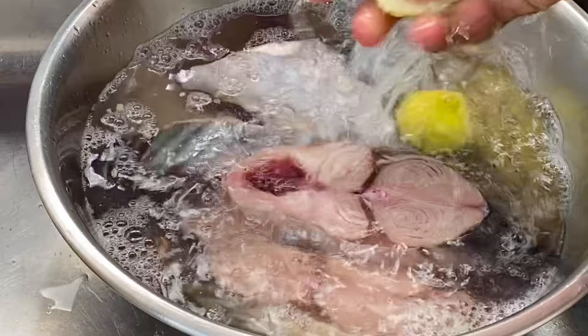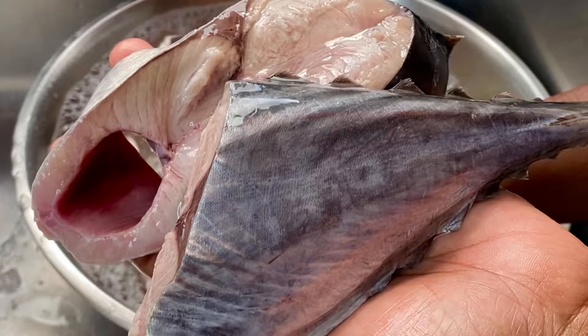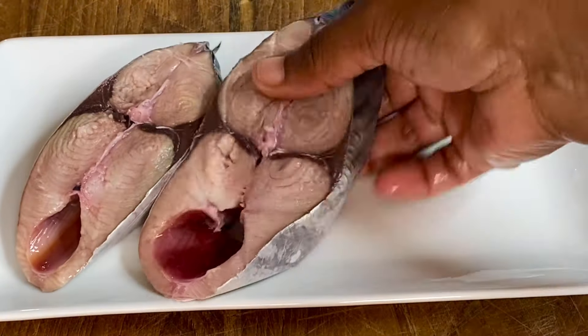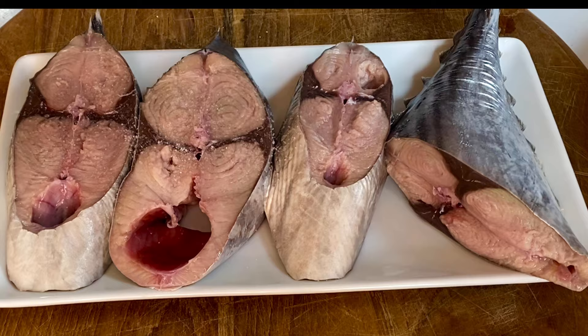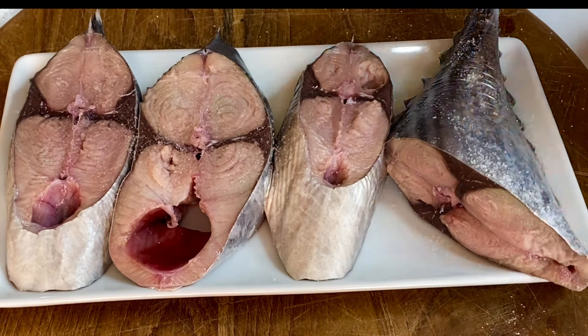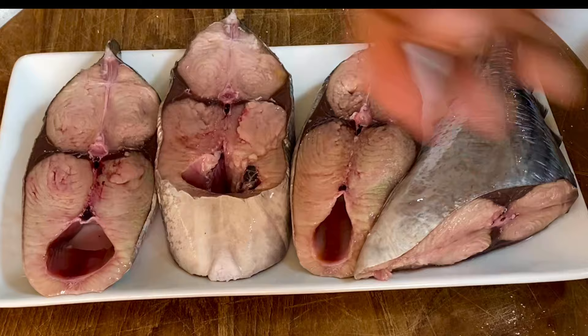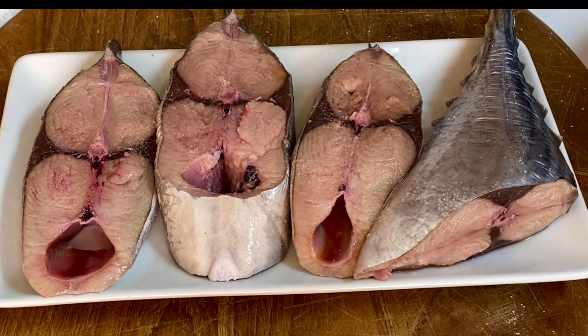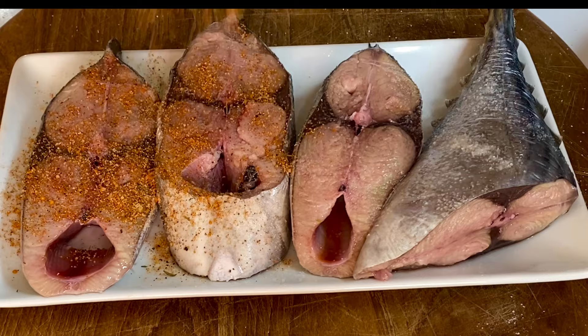Now I'm going to wash this down with some limes to remove that fishy smell so it's nice, clean, and fresh. I went ahead and patted it dry, and now I'm going to season with some salt, making sure both sides are nicely seasoned. You could use black pepper, garlic and onion powder, fish seasoning, all-purpose seasoning — just use what you have available and season this nicely.